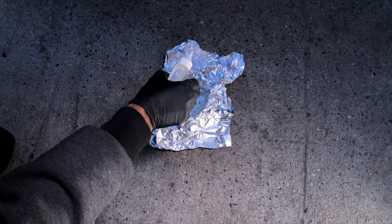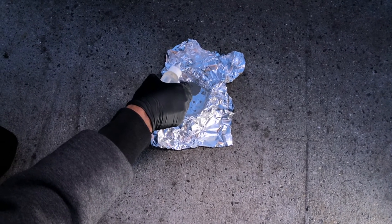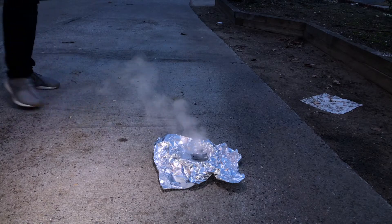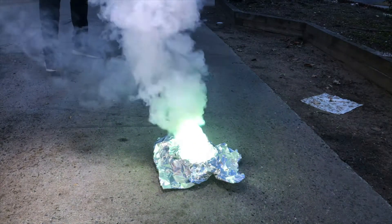Nothing's happening yet. It is possible that we didn't mix it up enough, or maybe we don't have enough. Here it comes, here it comes. Woo!